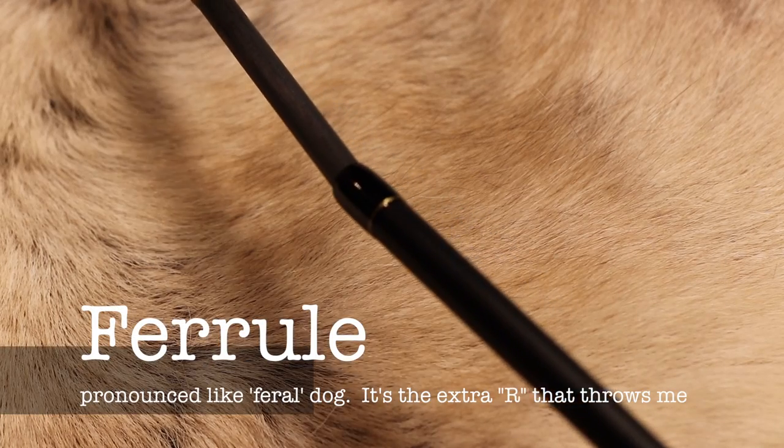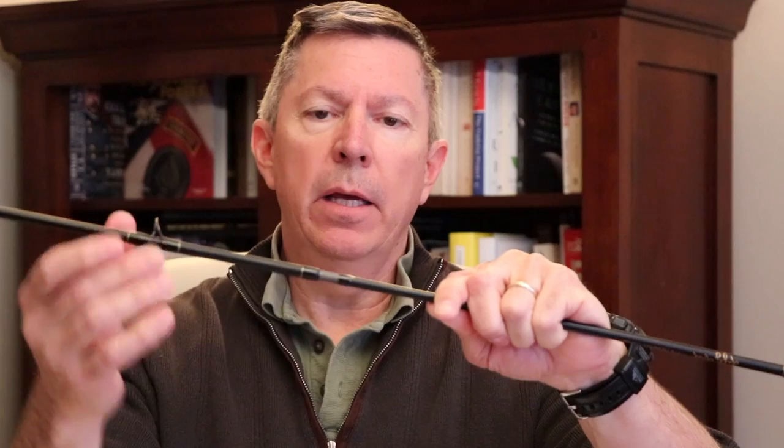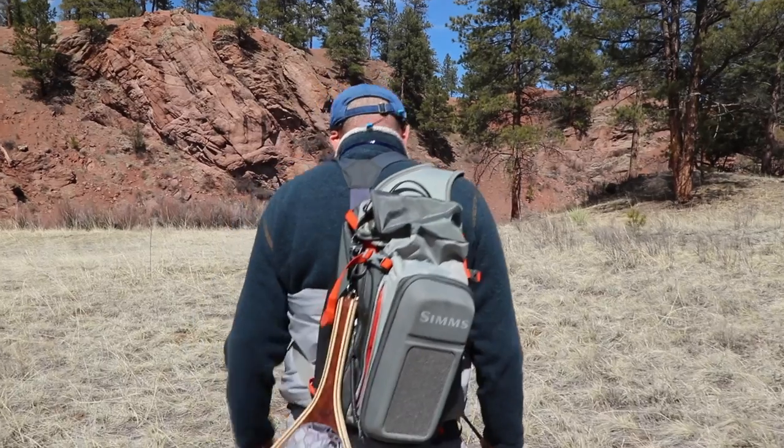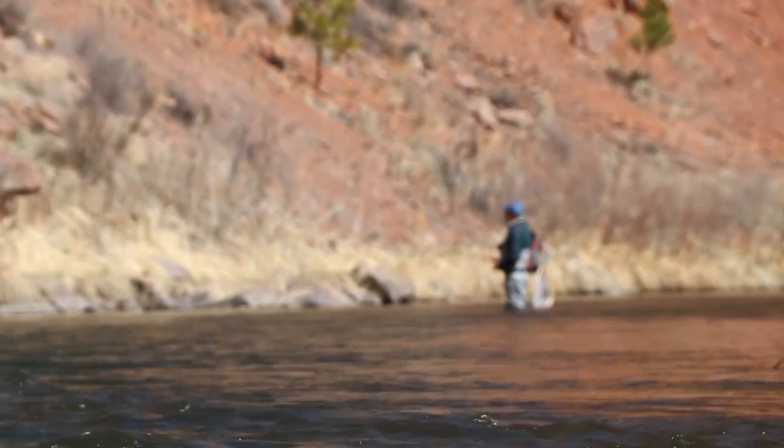The next important part is called the ferrule. The ferrule is the way that the rod pieces together — the way you assemble the rod. There's a female part and a male part that slides in and connects. The ferrule is very important in that it allows you to take a very long rod — something 8, 9, 10 feet — break it up into smaller bits that you can put on your back, carry it to where you're going, and disassemble it for easy transport. It also allows some stiffening of the rod that helps with the whole concept of action and bend.